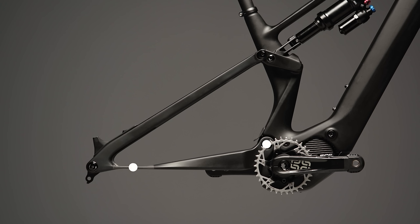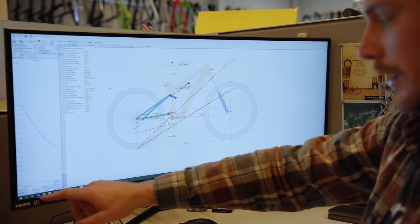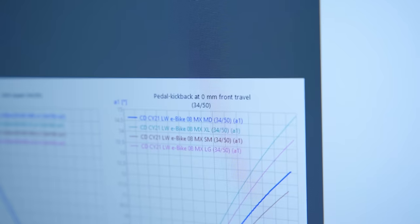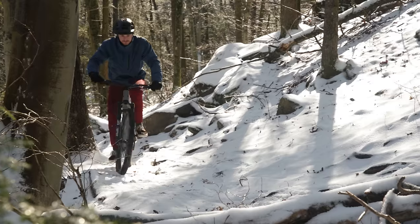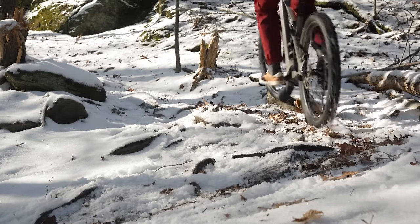Having a horsed 4-bar linkage lets us precisely and independently tailor how the suspension responds to different inputs, whether that's pedaling, braking, or bumps. It gives you amazing traction, fluid feeling suspension, and responsive efficiency over every part of the trail.